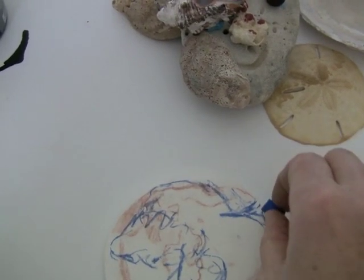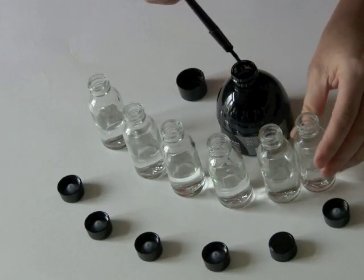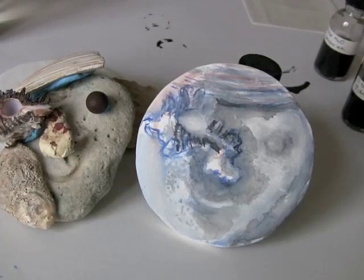The next thing to do is to lay out the values in the composition. You can use casein paint or ink of various values. The paint or ink can be diluted with water to create a value scale.